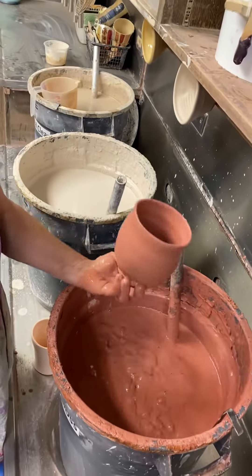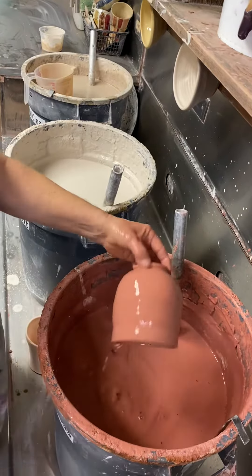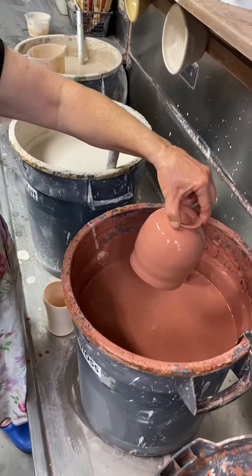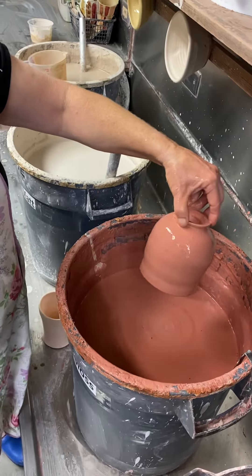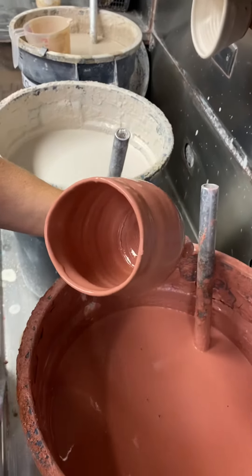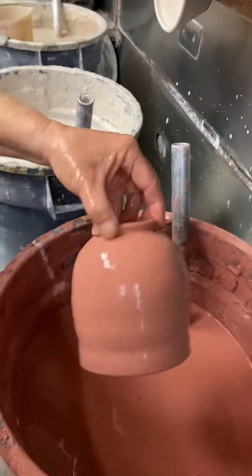Then pull it up and turn it so the glaze runs off the bottom. Now this glaze is a little bit on the thin side, so you can see the clay body a little bit — see it down on the bottom there?